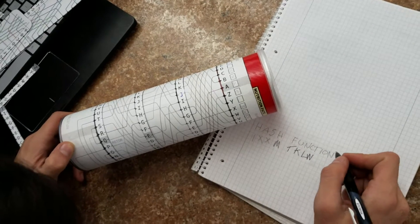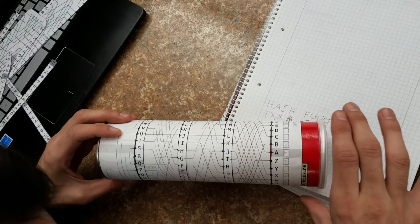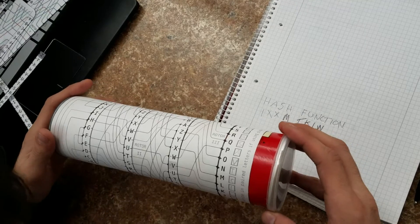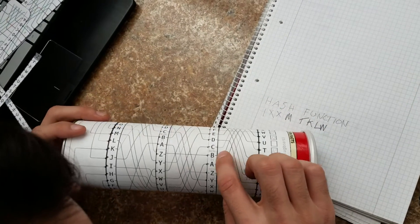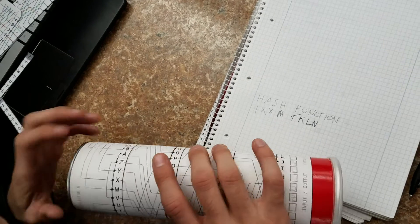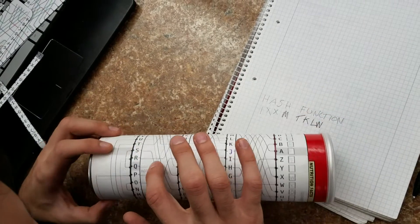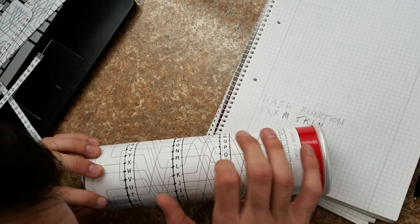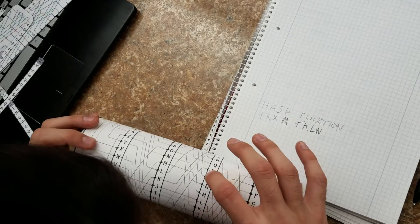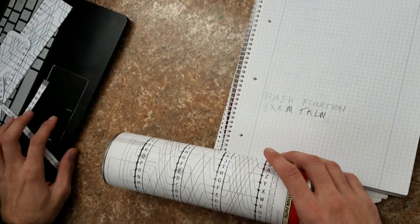And then T, after stepping it towards us once again. To J. J to J, and then T is N. So go to N, follow N: to B, to Z, to X, to K, K to M, to N, N to U. Yep.